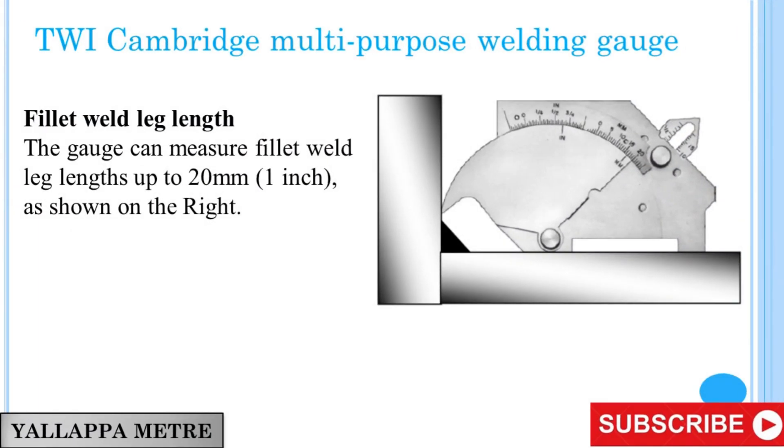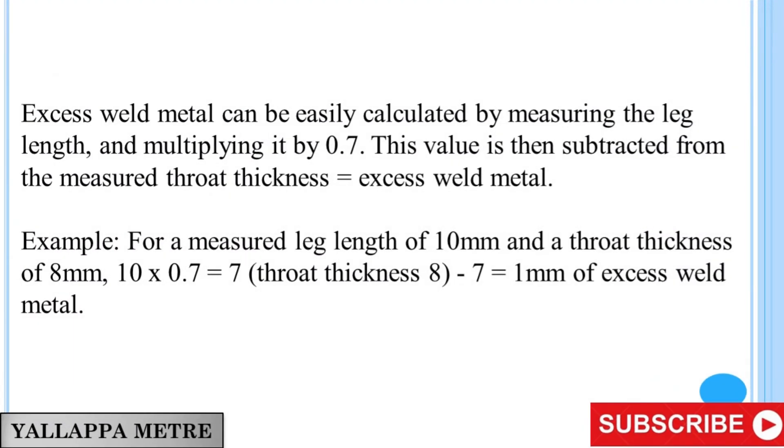TWI Cambridge Multipurpose Welding Gauge: Fillet Weld Leg Length. The gauge can measure fillet weld leg lengths up to 20 mm (1 inch). Excess weld metal can be calculated by measuring the leg length and multiplying it by 0.7. This value is then subtracted from the measured throat thickness to give the excess weld metal.